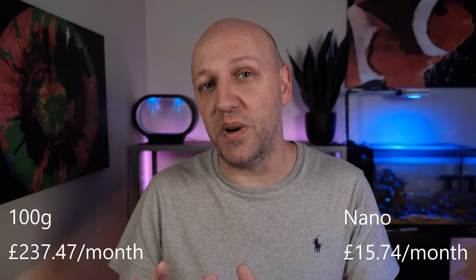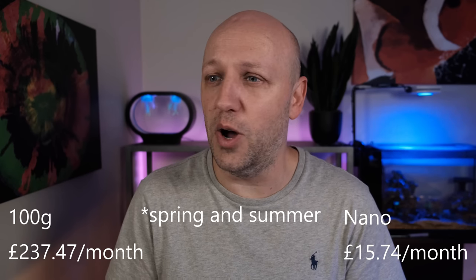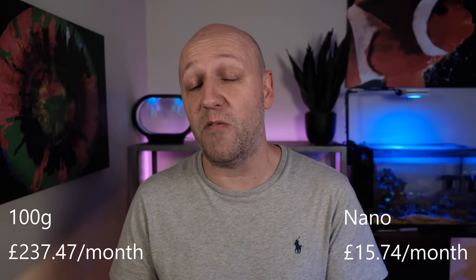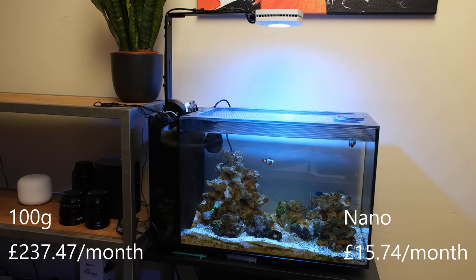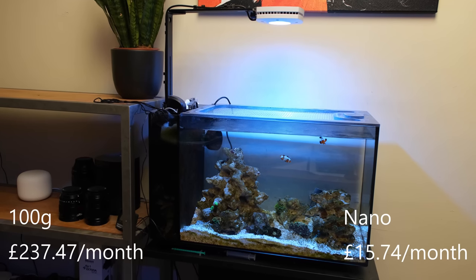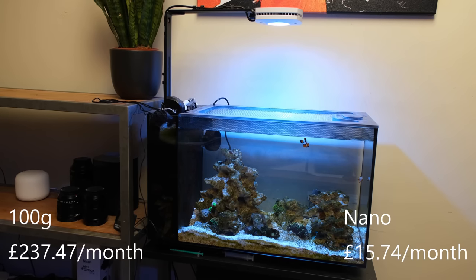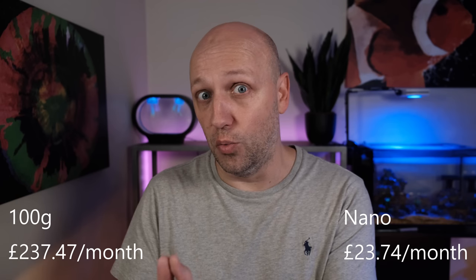Around half of that cost is based on heating, and on the occasional warm day my electric use has been about half that. So in spring and summer the cost will be much lower, and if you live in a warmer country than good old Blighty — which is probably 90% of the planet — you can probably roughly halve that energy cost. On my small tank it is a very different story. My main tank has around 30 pumps, lights, filters and so on all drawing significant energy, whereas my nano tank has just two pumps, a light, and a heater. The energy consumption on that tank averages out at around 0.8 kilowatt hours per day, which works out at a cost of £8 per month, and again that is significantly less on warmer days.